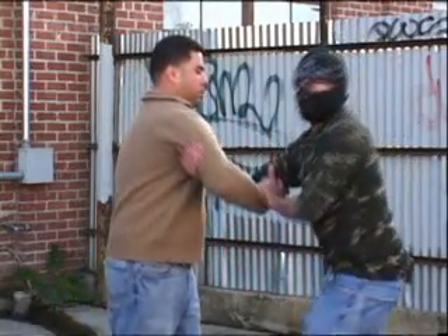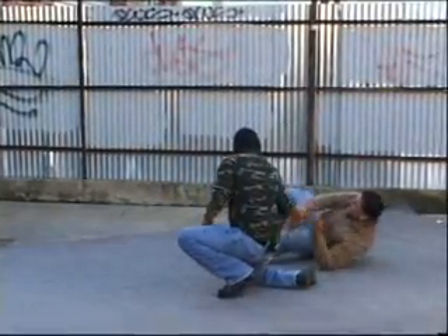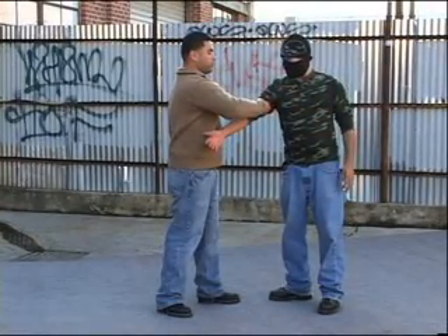Let's try it from this side. Again, he's going for the inside of my arm. Because of his placement of his thumb, you can use that against him.